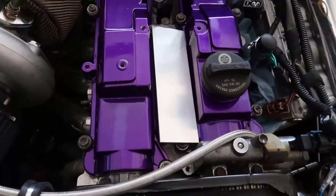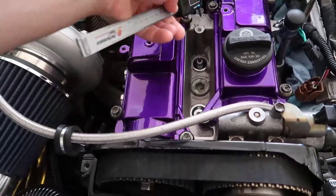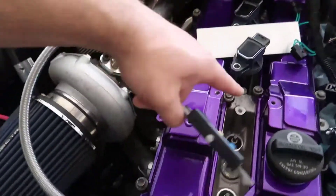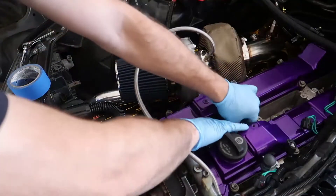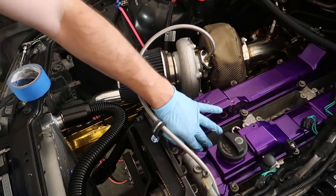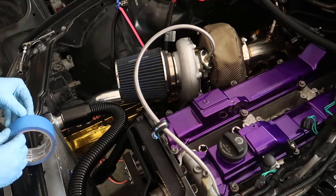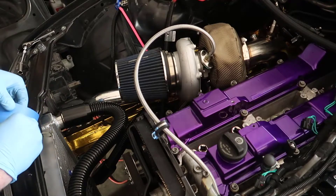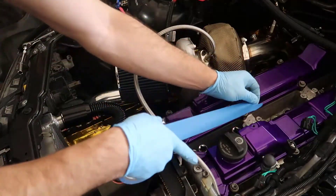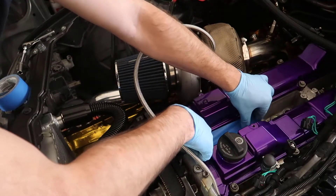I have these plates that I cut, and those should work perfectly. I need to get the correct distance between the mounting points, so I'm going to measure and then poke two holes in the plates so I can bolt the coils on. I grabbed two sockets and ran them through the spark plug holes - they give me the exact distance between everything.